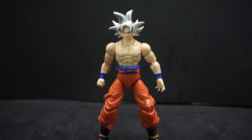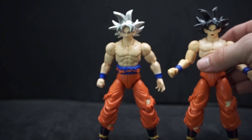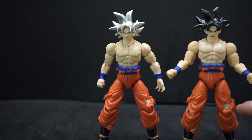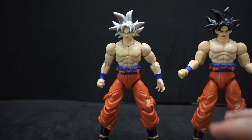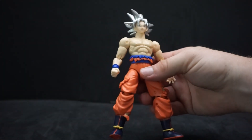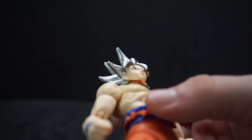For Ultra Instinct Goku here, he has the same mold as Ultra Instinct Sign Goku. The only difference is the mouth — his is open while the other one is closed. Even the hair and everything is the same, same tears in the same spots. I think that's cool how they kept the continuity. I like this guy because he has the silver hair — even his eyebrows are silver and he has little black eyes.